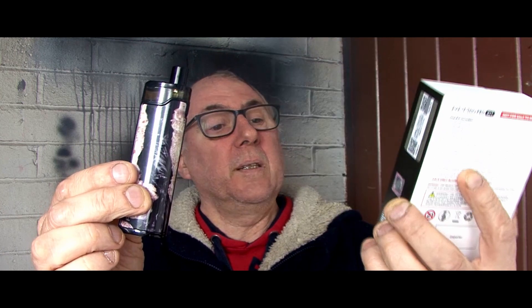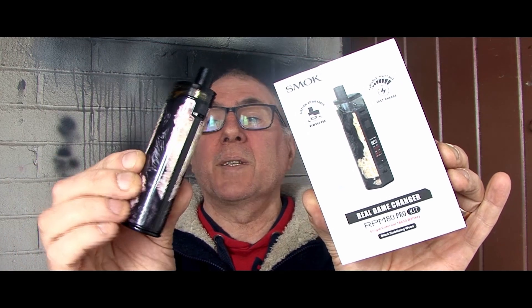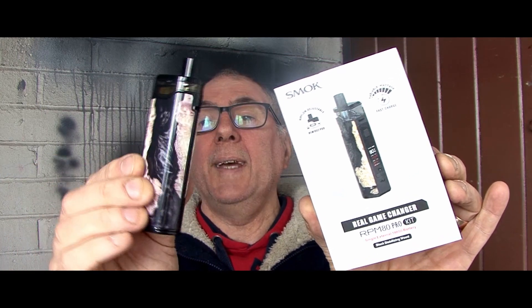I've got this one in the black stabilising wood effect. It's very plastic but it does look quite nice. So this is what we're looking at today folks. The usual scenario — I'm going to go down to the table, unbox it and have a look inside there, then come back up and give my thoughts.